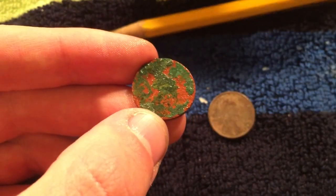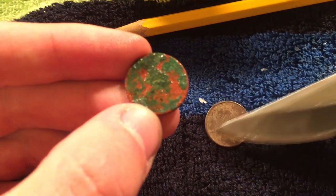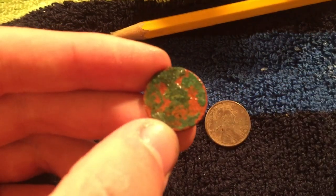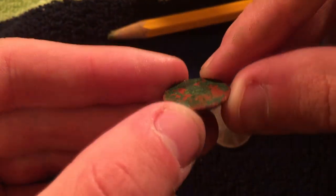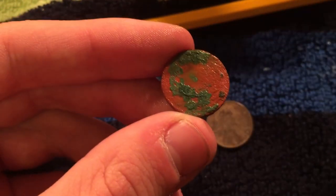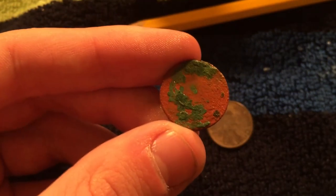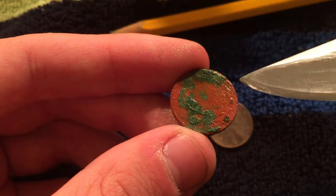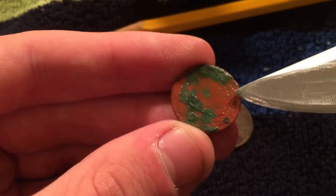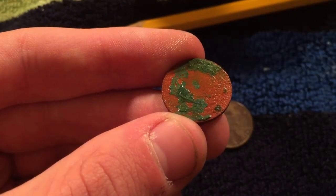That's kind of like the same as this right here. Okay, so that's what I'm seeing there, and then that would mean that if we flip it this way, we should be able to see the wheat ears. I thought I saw them earlier. I can't really say that I see them now. I believe that I can just barely make it out on this side here, but I really can't say for sure.